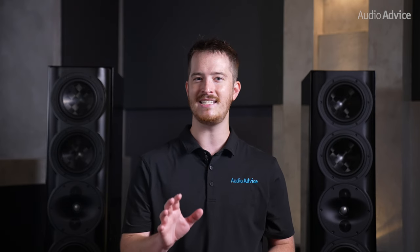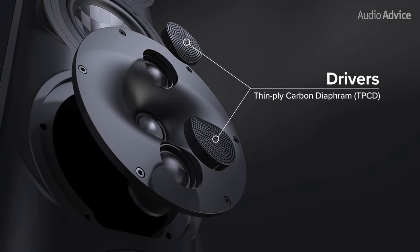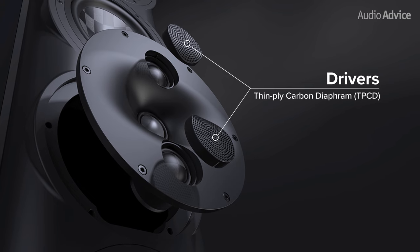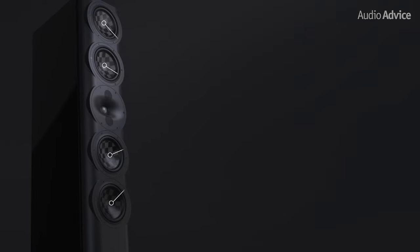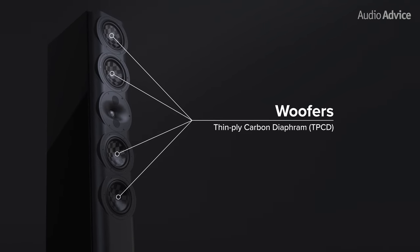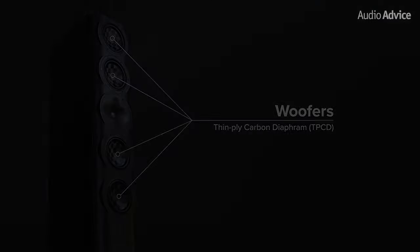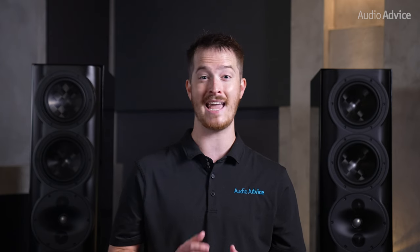The two flanking drivers are the same size but utilize a dome designed with a thin ply carbon diaphragm, or TPCD. The woofers are also made with this TPCD material, making them fast and light, allowing them to give effortless detail. It also allows the crossover point to be an octave lower than most domes can handle.